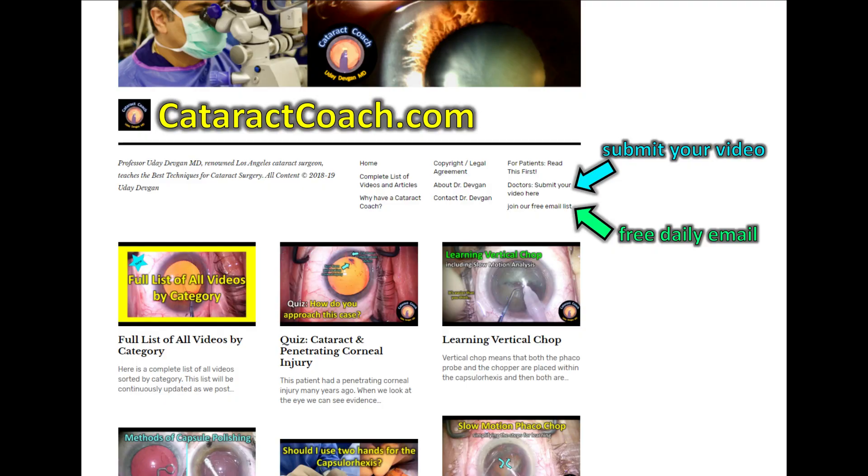Check out CataractCoach.com, our teaching website — the best stuff. You can search for any kind of category you want. Click the link, you can submit your video or sign up for a free daily email. We'll send you a beautiful case like this to your inbox every day, and it's free.